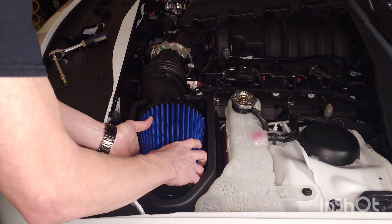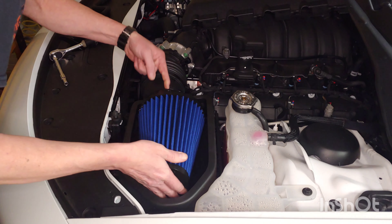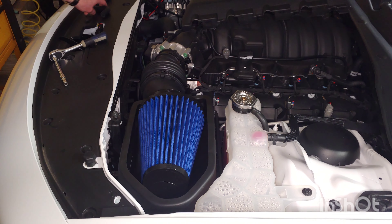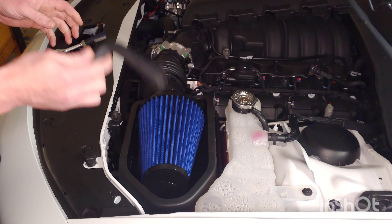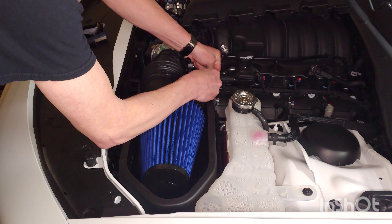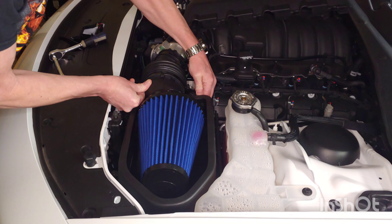That one's just going to be a pretty easy drop-in. Go ahead and wiggle it on and it'll fall right in that groove when you get it right. We will not forget to tighten that up. In your kit you have a couple of fresh air inlet tubes to choose from — one for the 5.7 liter and one for the 6.4 liter. You'll notice it's already pre-sized bigger on one end. We will pick the one for the 6.4 liter and install it right here.